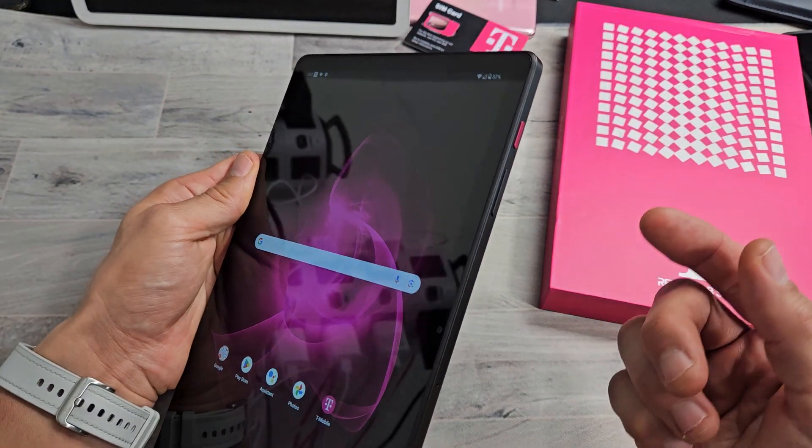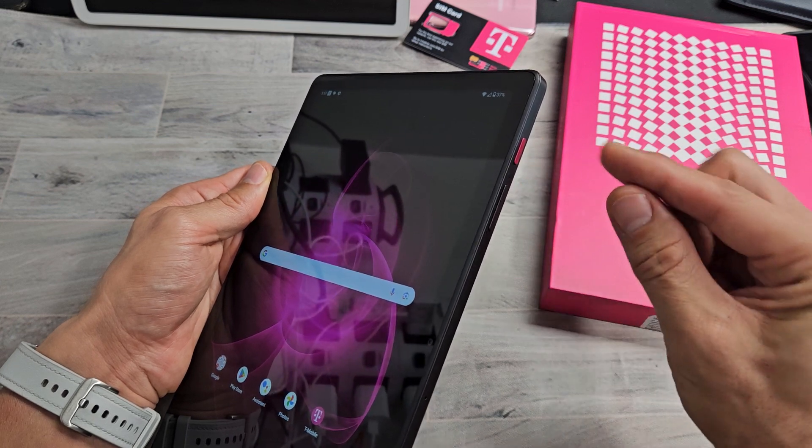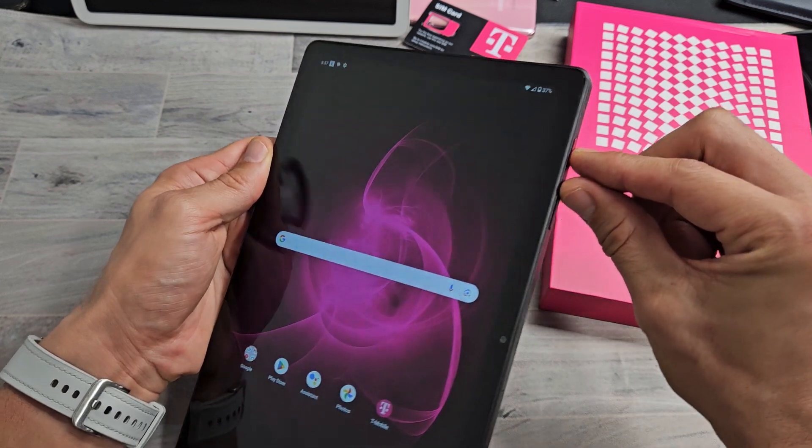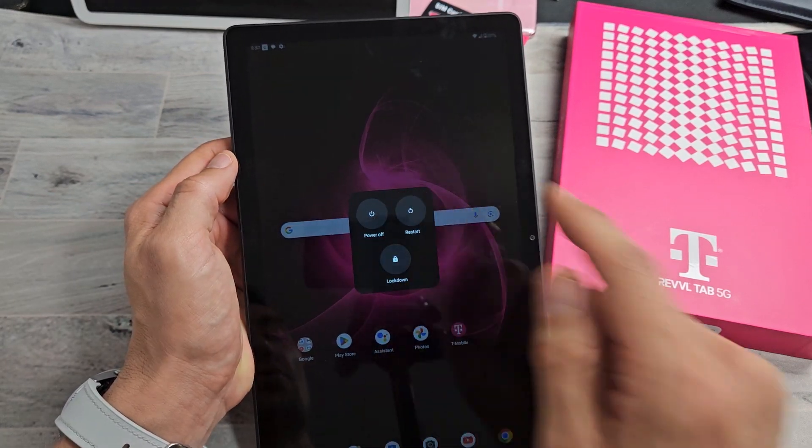The most common way is a two-key combination. What you want to do is press the power button and the volume up at the same time — power button, volume up, just press. There you go, and wait till the menu comes up and you can power off or restart.